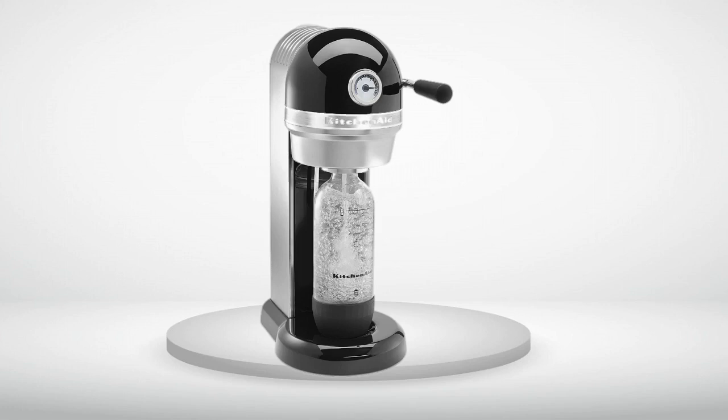Upgraded from Jet. I used to have the SodaStream Jet, and recently got one of these KitchenAid SodaStreams. It is amazing. It is so much easier and has a more durable feel to it. I would recommend this if you are as big a SodaStream fan as myself.